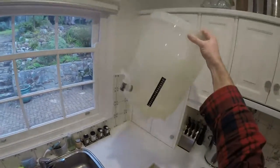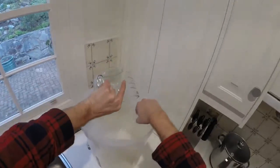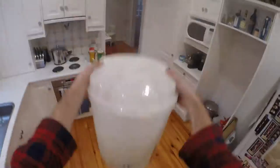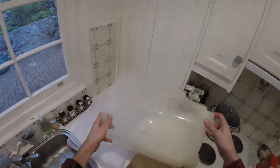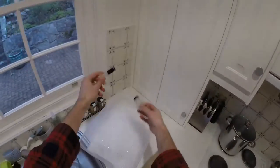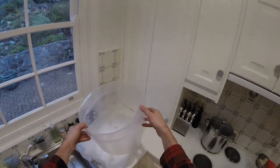Get my fermenter and clean it by putting some Star San in it. I only need a little amount. In goes the water, shake it around as usual, make sure it's all nice and clean and everything gets contact. Then use the rest of it to clean the tap, the spoon, and the collar thing that goes in the fermenter.